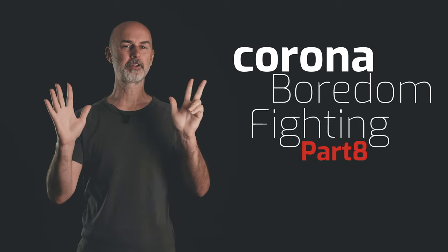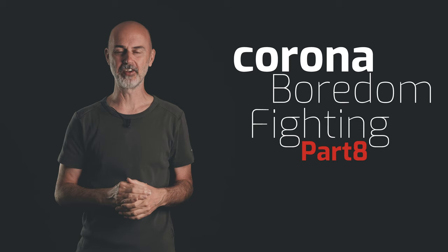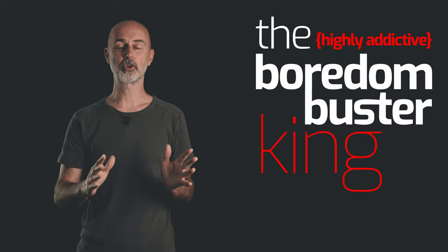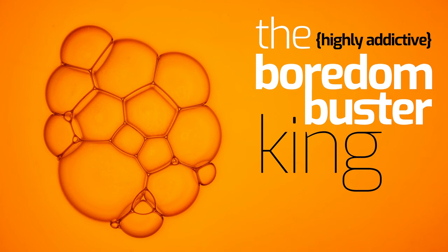Hi everyone, welcome to part 8 of our corona boredom fighting videos with photography. Today is going to be the boredom buster king. I promise you, it's addictive, you will love it. Today we're going to create images with soap bubbles.